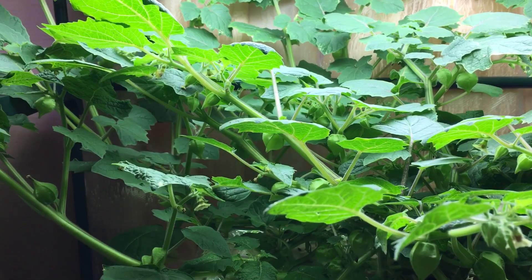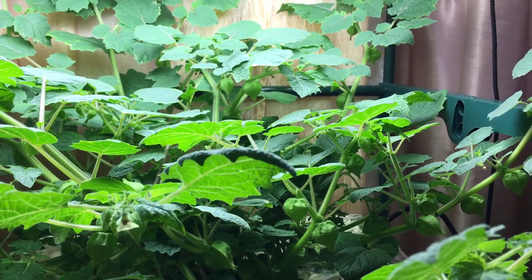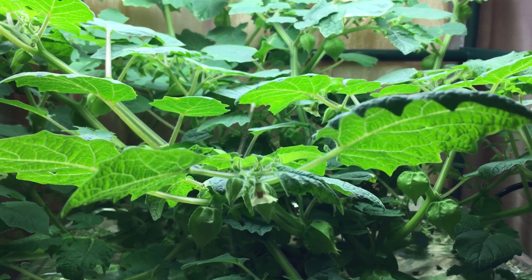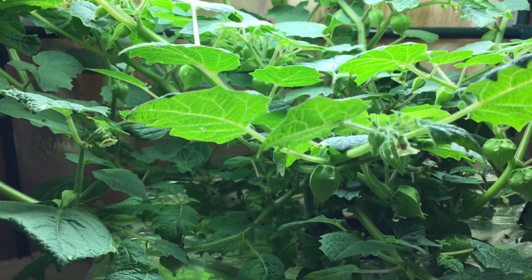Hey everyone, welcome to my garden. Today I want to give you seven reasons why you should be growing ground cherries. Number one: they're super easy to grow. You don't really have to do anything — there's almost no maintenance required.